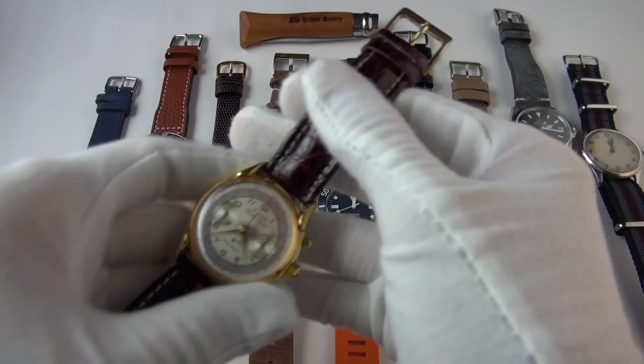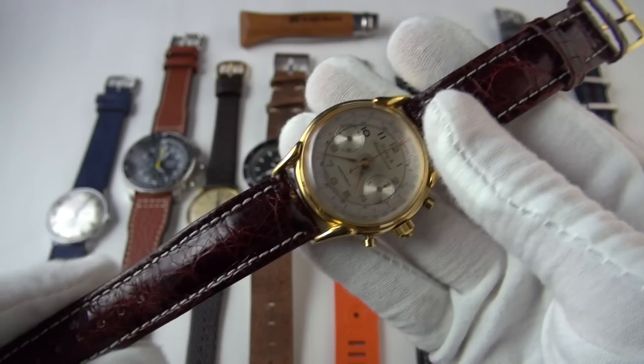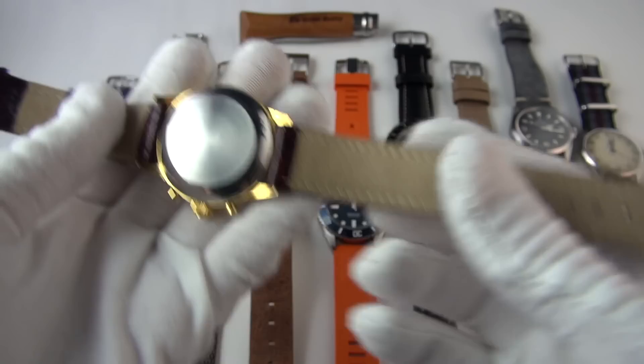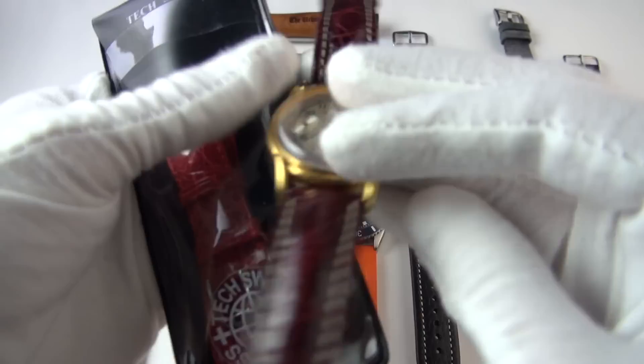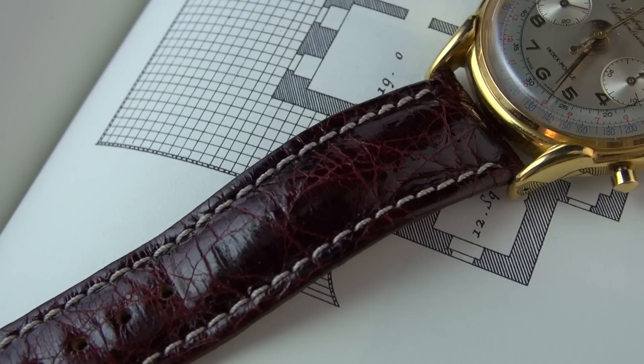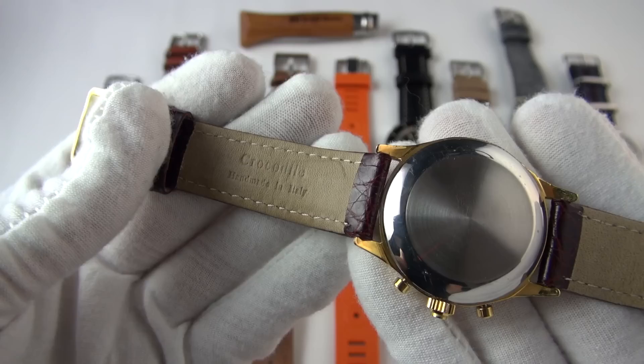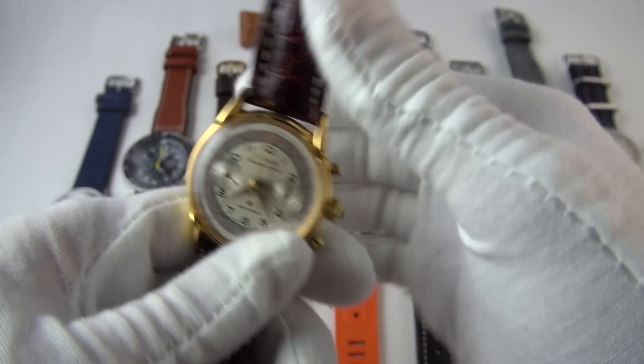We'll start with the first watch featured — my Dubain Sheldon Rattrapante on a genuine crocodile strap from Tech Swiss. This is actually an older strap. I don't think the red, even though it matches the red on the telemetre, actually works with this particular watch. This is an older burgundy crocodile strap and they are incredible value for money — about 60 to 70 bucks on eBay. All the links will be in the description for each strap.